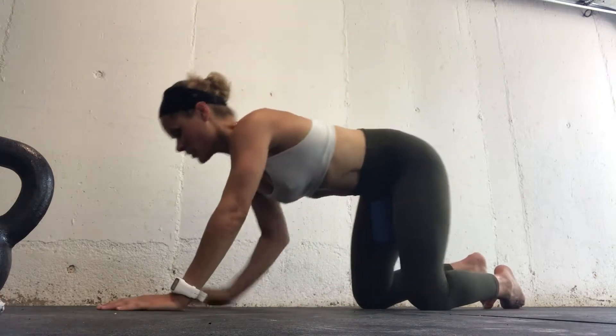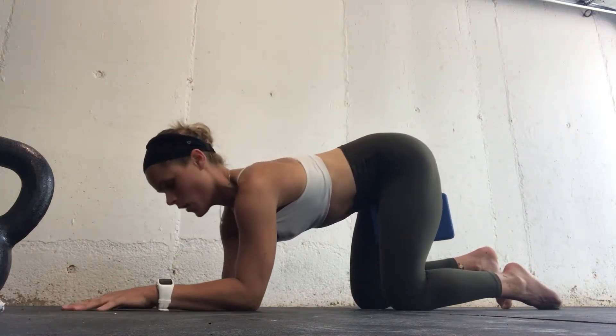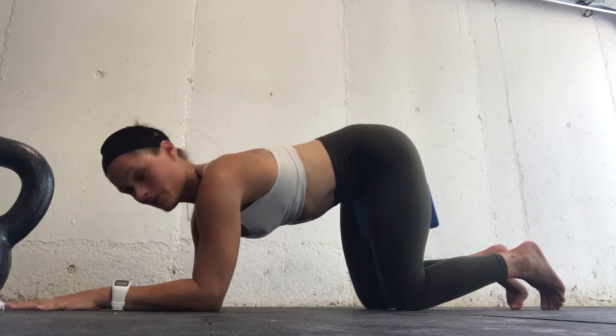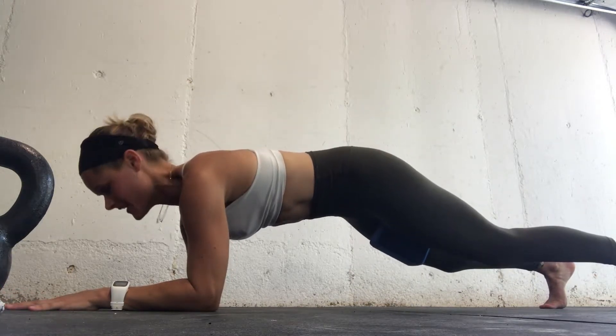To set yourself up, have the block between your legs and bring your elbows closer than your hands — your hands are wider so you're able to engage through your upper back. Keep your knees slightly bent so you don't hyperextend, and squeeze that block.